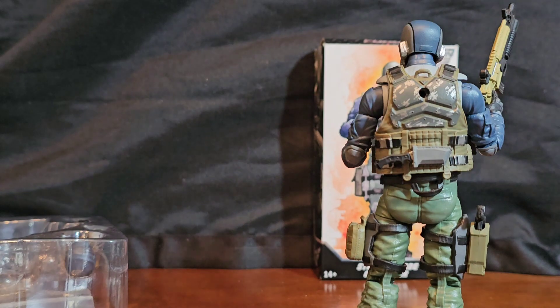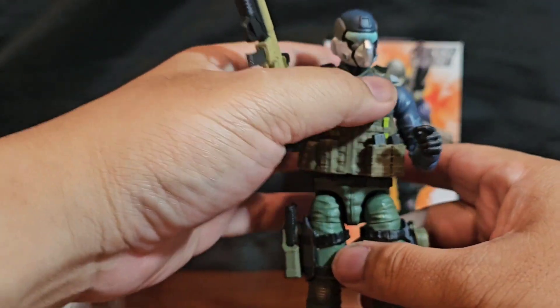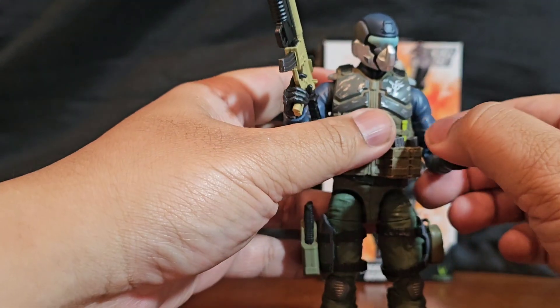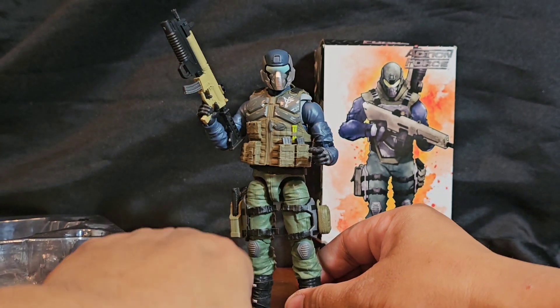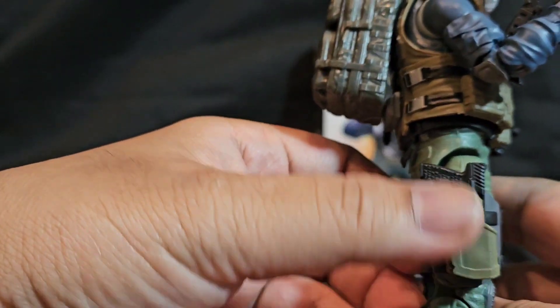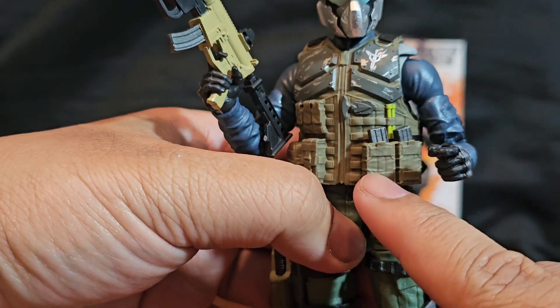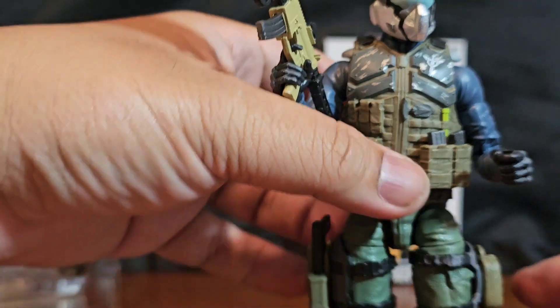I'm going to use the backpack that was supposed to go to the delta trooper, since the delta trooper can't use it. And there you go — yeah, it fits! It gets a little in the way but it fits way better than on the delta one — not even close. This thing looks glorious. He's got his medical pack on his thigh, sidearm on his thigh too, with mag pouches on his vest. This is a great look, I love it.